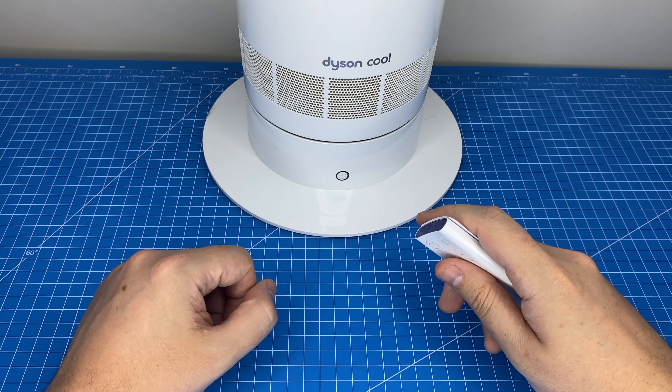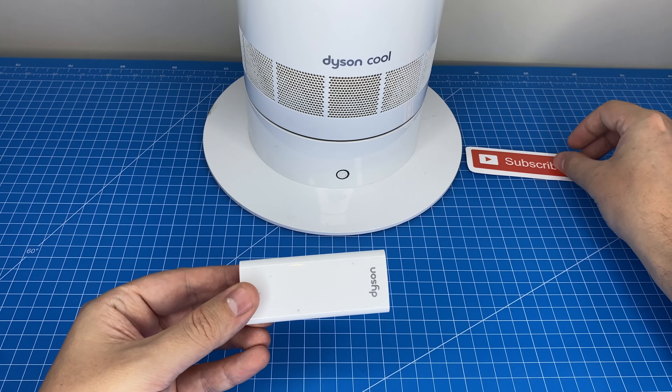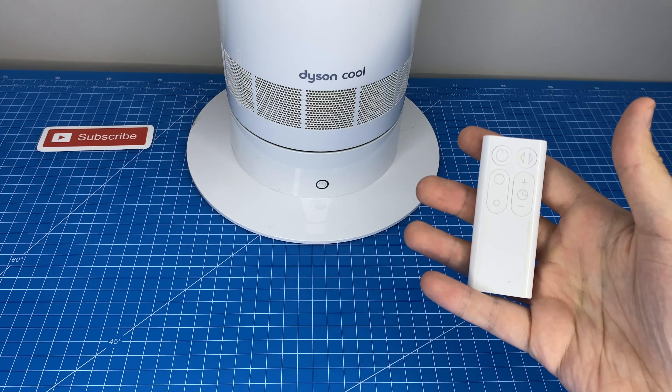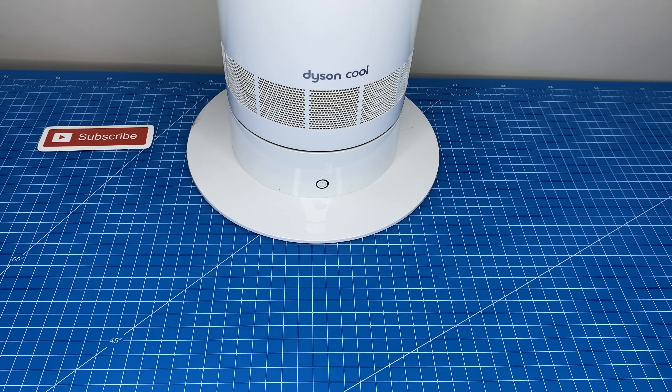Let's get into a demonstration. Make sure you've liked the video and subscribed so you don't miss our next review. So let's fire up the fan with the power button.